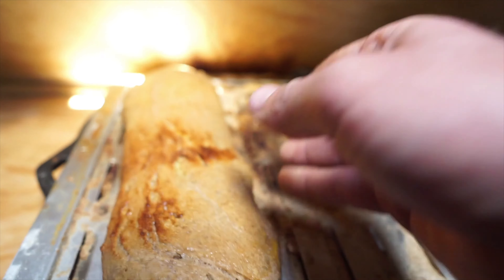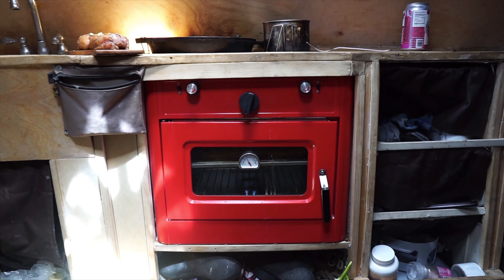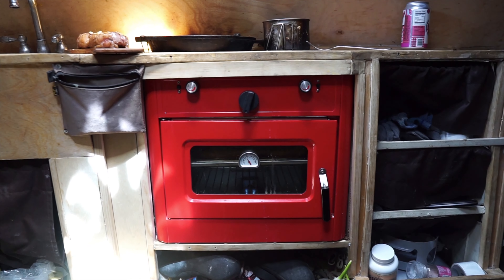You do want it to be on the flame but you don't want it to get burnt — well, you want it to get a little burnt but not too burnt. My name is Jason and this is my bread that I've just baked. Mmm.